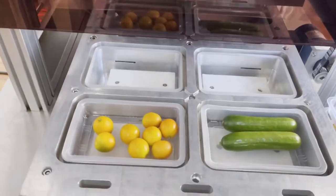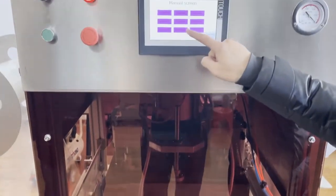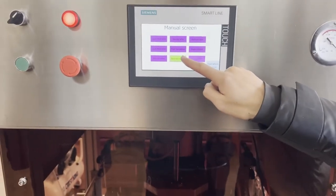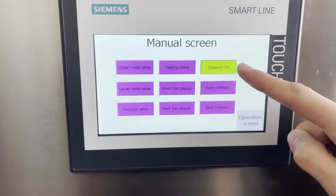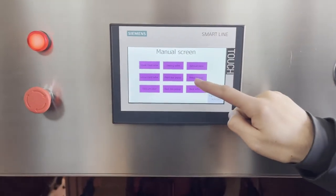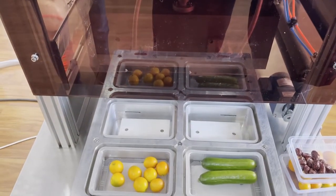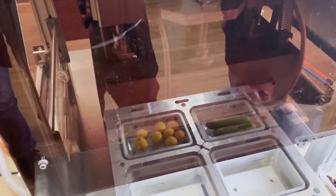This is the front box pop-up — this is from the other side. This is back-inflation from the other side.